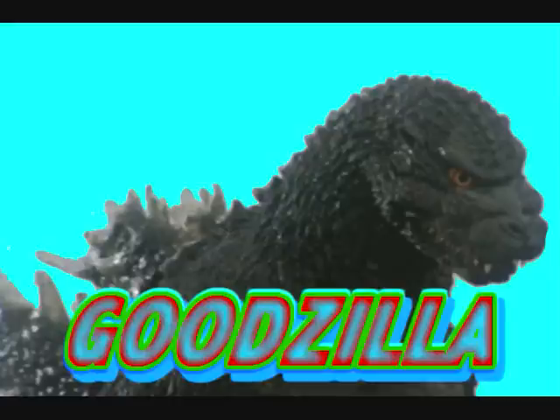What is up guys, Godzilla here, and in today's video I'm going to be comparing three different versions of 6-inch scale Godzilla 2014s.